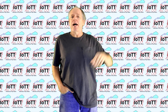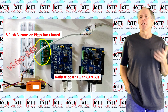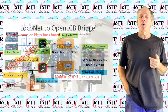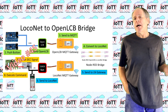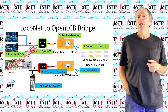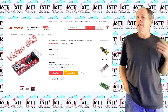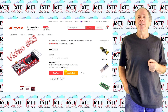Welcome to the IoT T-Channel. I am Hans Tanner. The first time I showed how to connect the IoT T-Stick to a USB port was in video number 45. At the time I built a simple open-LCB interface and needed a way to connect to a PC, so I used an FTDI programmer board which I had laying around and hooked it up to the head side of the IoT T-Stick.